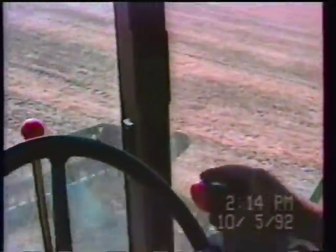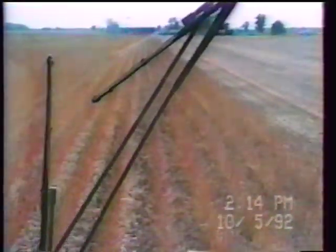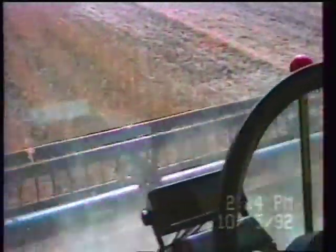Bill, what do you think so far? Everything is jiving up pretty straight. It's kind of interesting to see the difference in yield. You can't hardly believe there's that much difference in yield — you can see it, but it doesn't look like there'd be that much. Two-to-one is quite a bit of difference in yield.